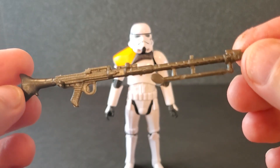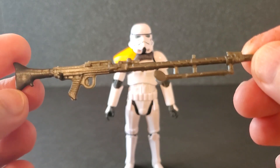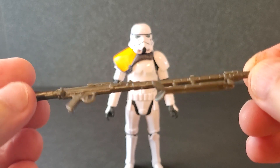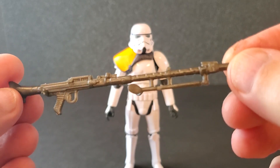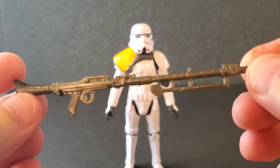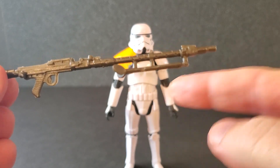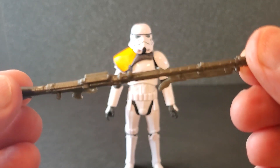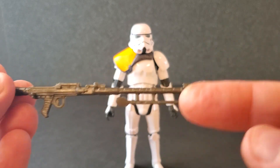So next let's get into accessories. This is the DLT-19 Blaster Rifle. It is all one color. It's a great sculpt, though — this is a really cool weapon and we've seen it on a few figures before. I'm glad they included a heavy blaster with this guy. It's pretty much the same on both sides. No paint anywhere, but I do like it.